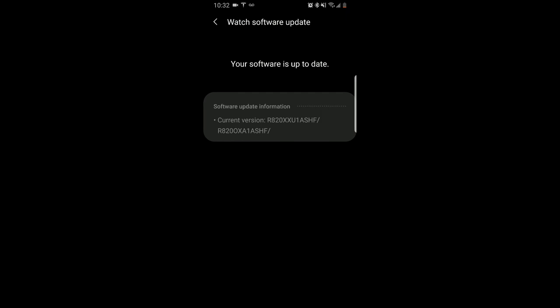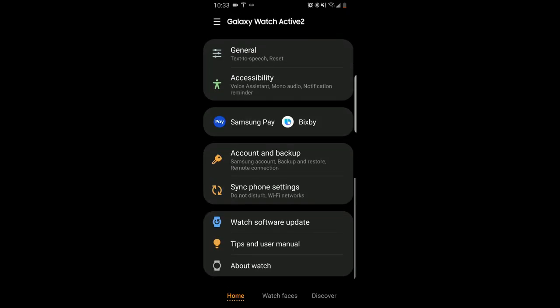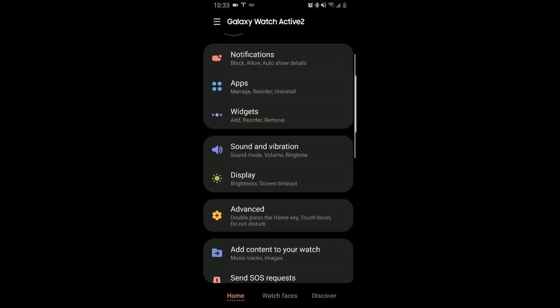Now if you did not receive a notification to update — such as myself in this case — then you can always turn on the virtual bezel yourself, which can be done within the same Galaxy Wearable app or on the watch itself. If you do want to do it within the app, then all you need to do is go back to the home screen.